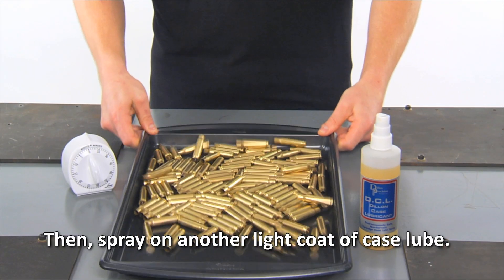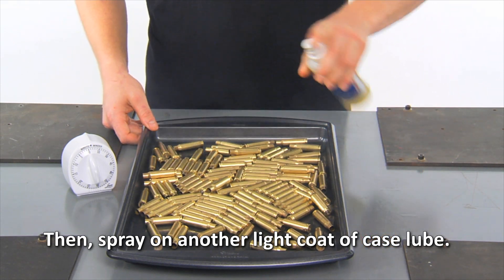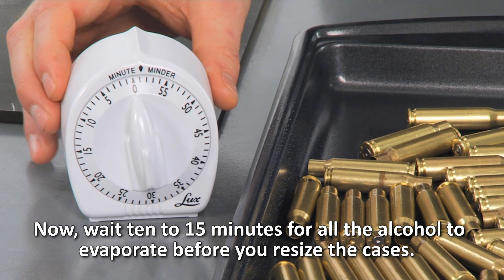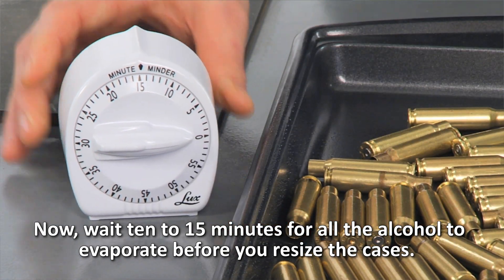Then, spray on another light coat of case lube. Wait 10 to 15 minutes for all the alcohol to evaporate before you resize the cases.